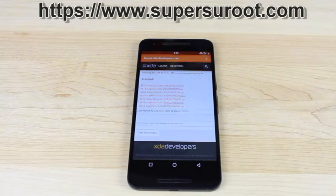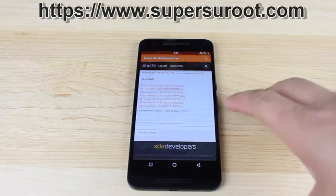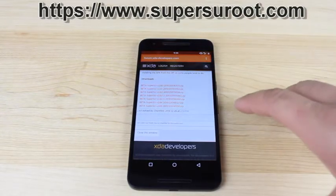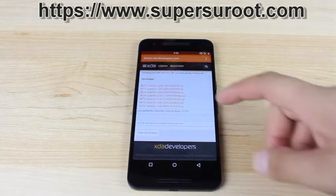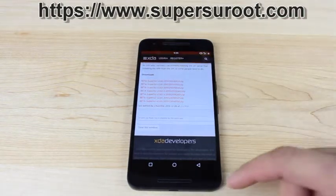This is super simple and easy because we no longer have to flash a modified boot image. Prior to this root method on Marshmallow, you would need to flash a custom boot image, which meant flashing it through Fastboot and setting up the SDK on your computer. Now all you have to do is flash the SuperSU file.